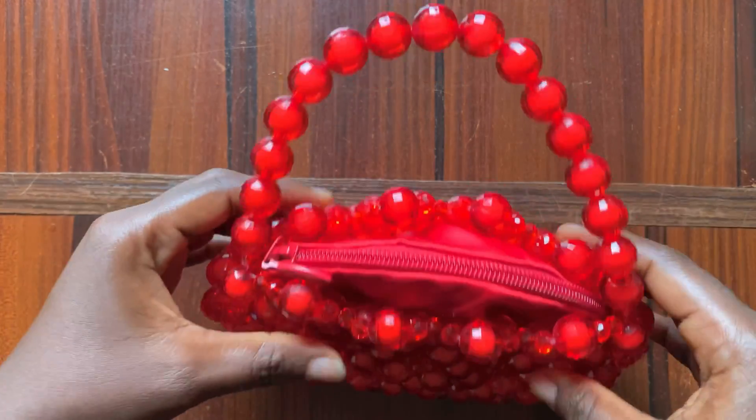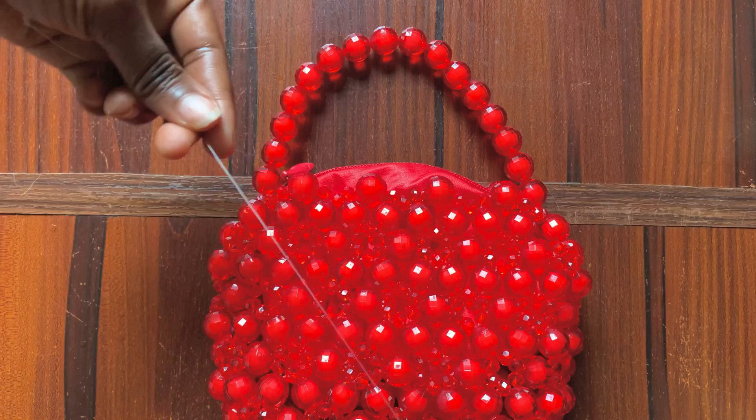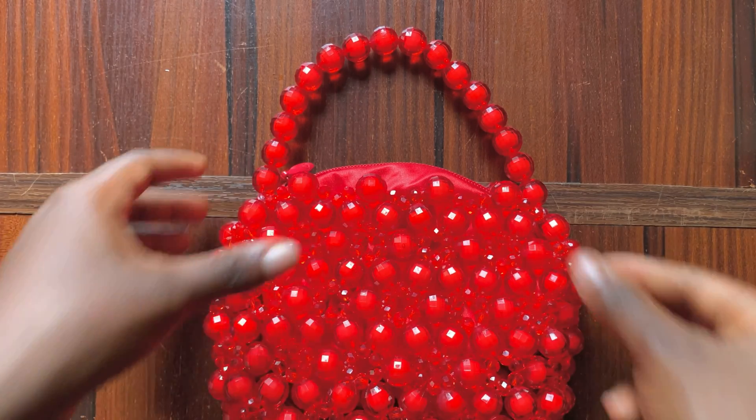This is what you should have. Next, you want to add your fishing line to your needle. Make sure it's long enough to go all around your bag, then you'll also tie the ends as well.